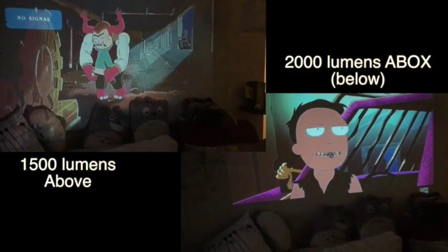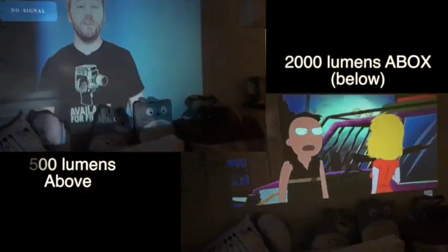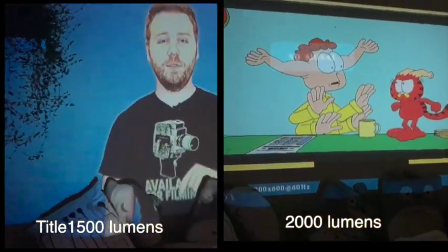This is the 1,500 lumen. You can see that there's a clear difference. They're close, but I would certainly prefer watching it on the 2,000 lumen compared to the 1,500.